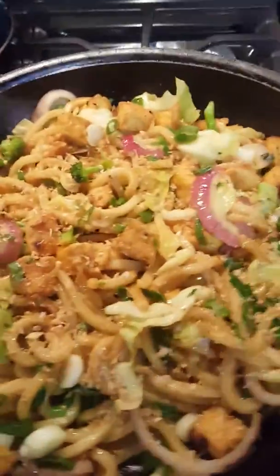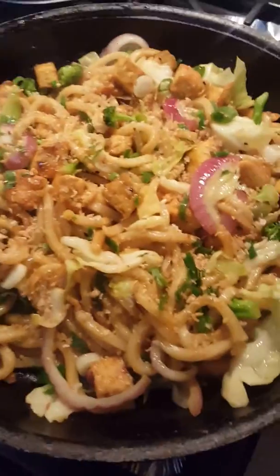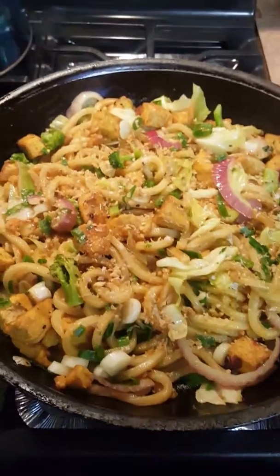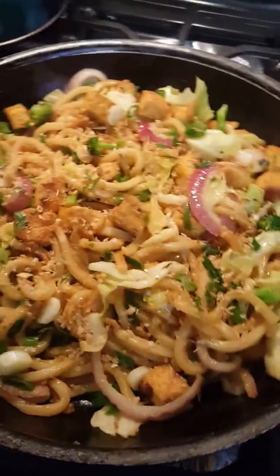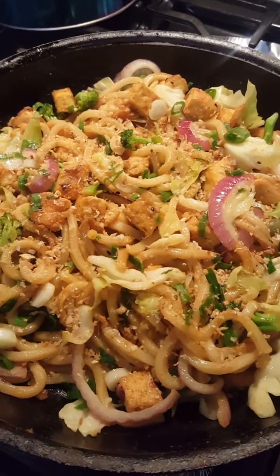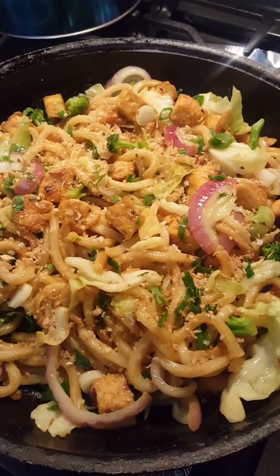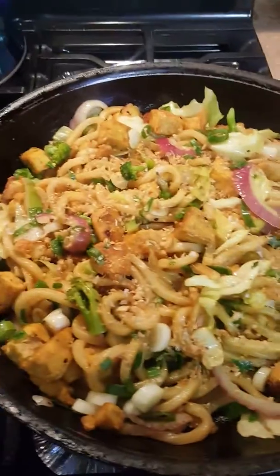So today, in Soul Behind the Stove kitchen, straight out of Grandma's kitchen, we put together some udon noodles with some chicken and some tofu, which has garlic and chili fried tofu. And we also have some fried garlic. So we just toss this together.